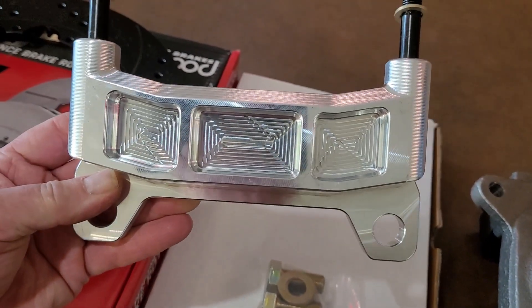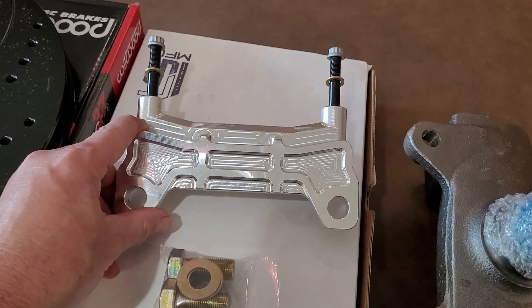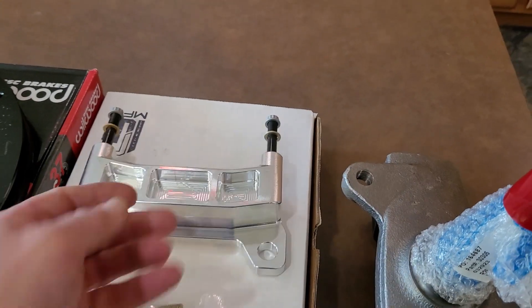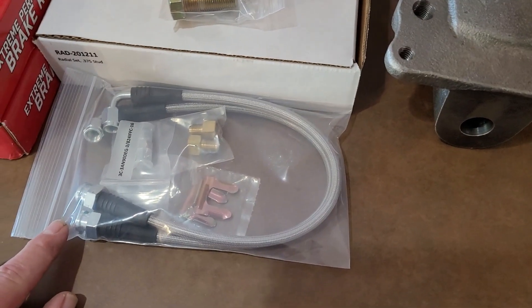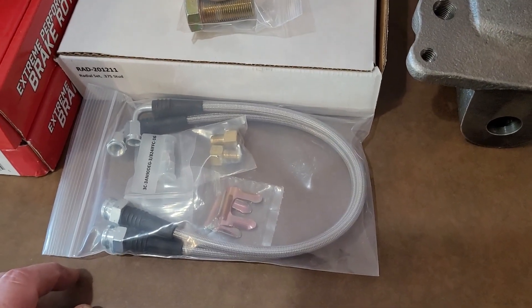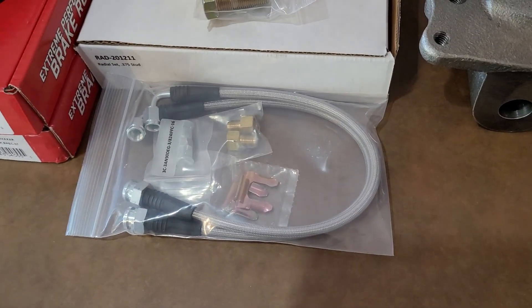Look at the machine work on that — it's almost a shame to hide it in the truck. It comes with some good mounting bolts. This was an option for the braided brake hose kit; you can either order it with or without. I went ahead and ordered it with — save on the headaches.